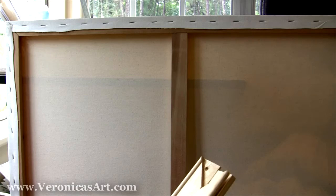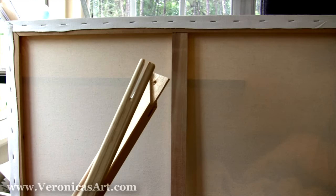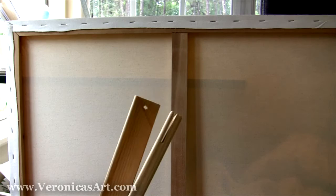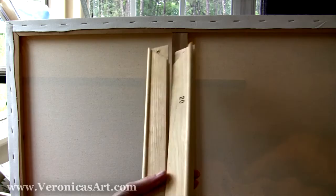Hi, my name is Veronica Winters and I am a professional artist painting in colored pencil and oil. Today I am going to show you how to stretch your own canvases. It is a good method to do it yourself because you have control of the materials and you apply high quality gesso on your canvas, building them from the ground up knowing that it is high quality.